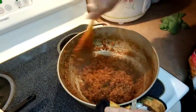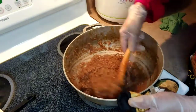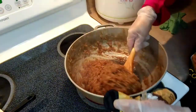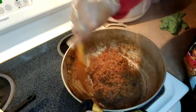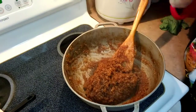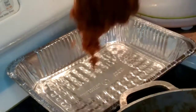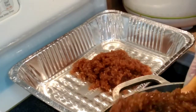We're gonna set it aside. You see how it looks when it's done? We're gonna transfer our rice, our Biko, to the pan. It's very sticky — that's the way we like it.